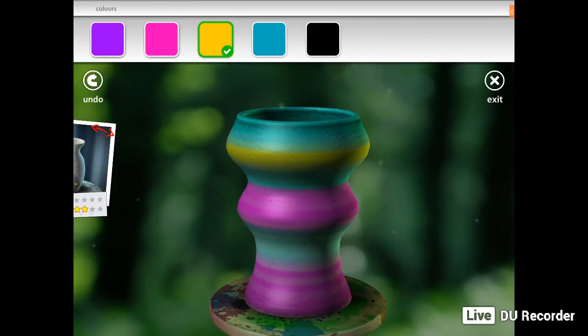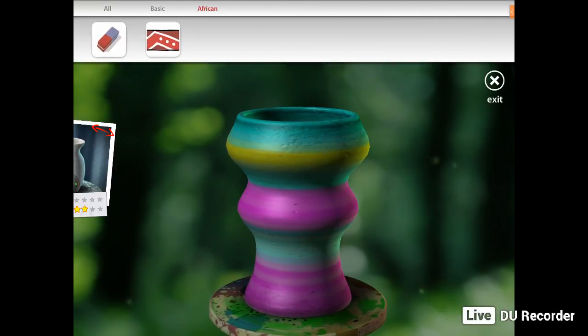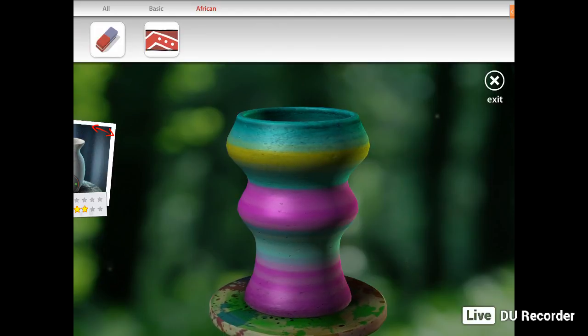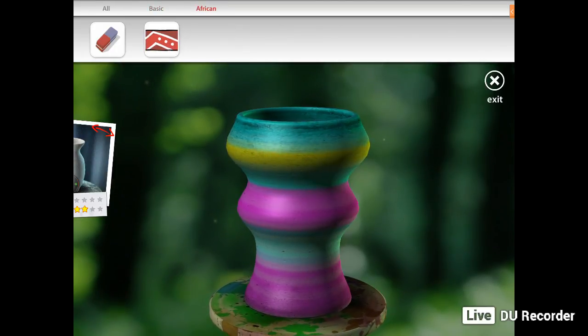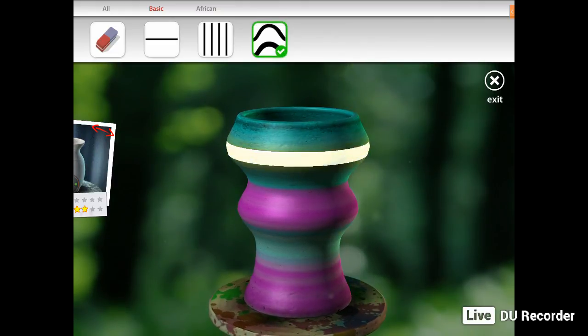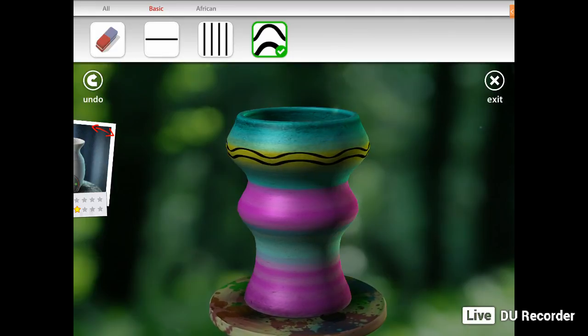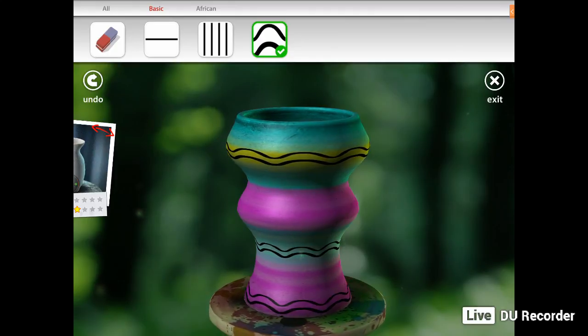If you're happy with that, you go to exit. Then if you go to brushes and click on brushes — in the free version you've only got the basic patterns and African pattern, you haven't got quite a lot to choose from. In the full version you do. From the basic ones, I'm going to choose the wave and put it on here. You can pretty much do anything you wish.